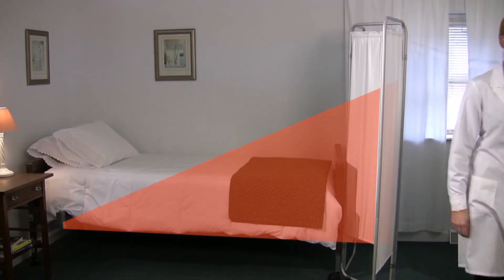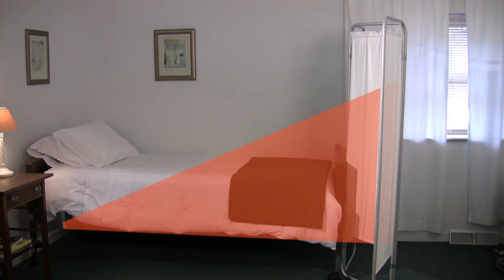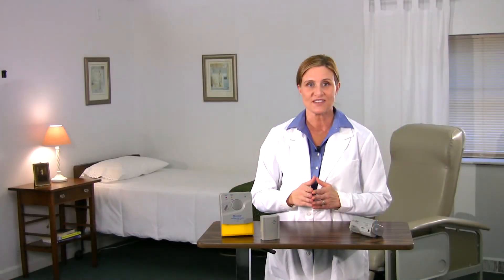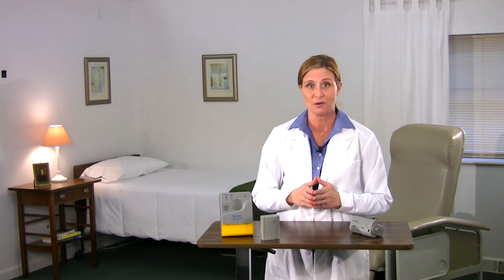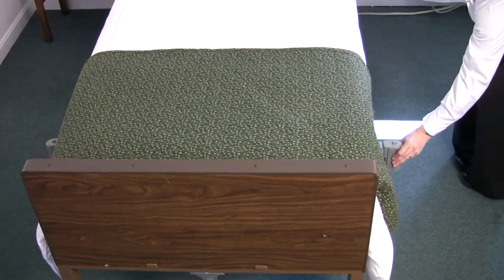The PIR unit's sensor field extends horizontally up to 24 feet from the unit. In order to prevent false alarms caused by the caregiver or other patients, use a privacy curtain to reduce the area the sensing field covers. Ideally, face the alarm near the foot of the bed so the sensor field stops at the wall and does not trigger a false alarm if someone walks past the foot of the bed. You may choose to use a second PIR unit to ensure proper coverage — for example, if a PIR is placed on one side of the bed, you may need another for the other side.